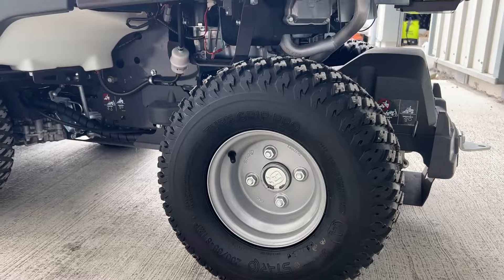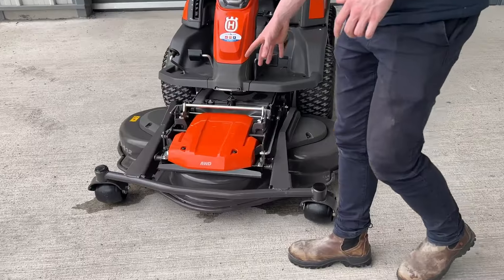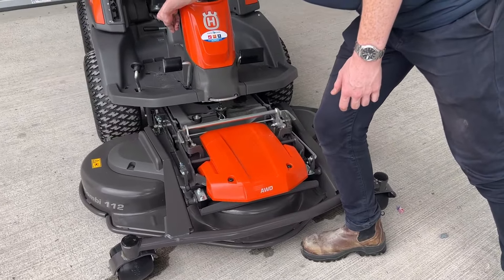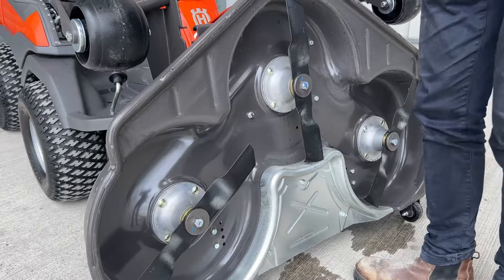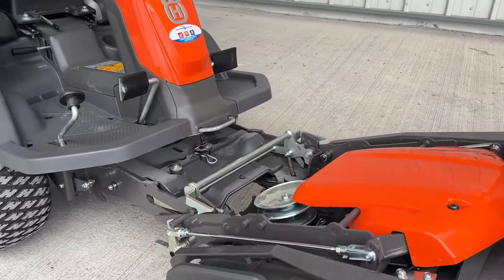Going back to the deck, it is very easily removable and changeable — just pull that lever there and pull this up and you can fully dismount it. You can put on different attachments such as a brush, a roller, or whatever that may be. You can get different attachments if you need to in the future.